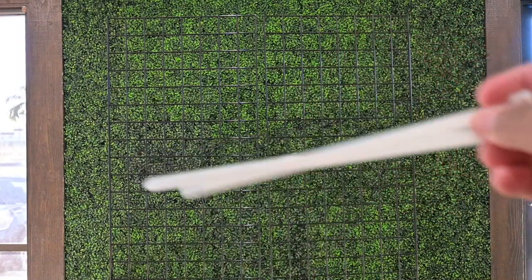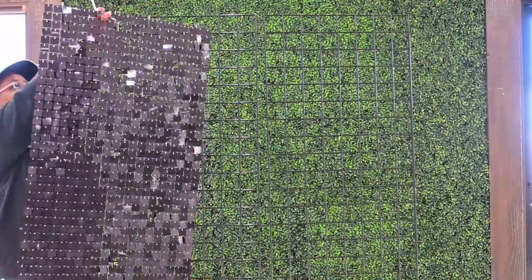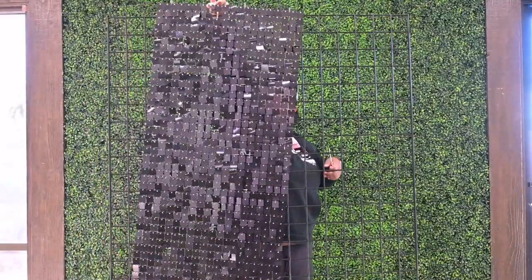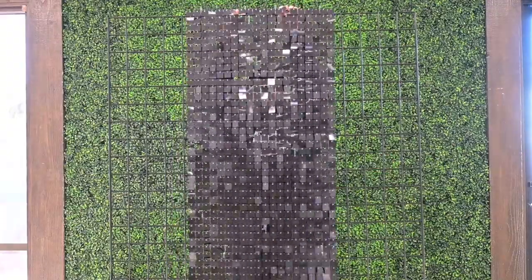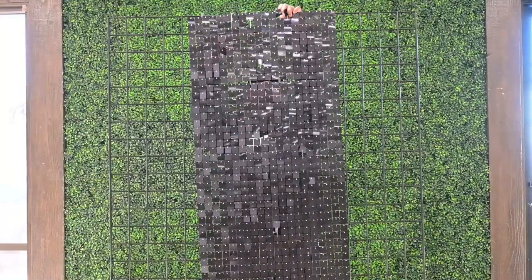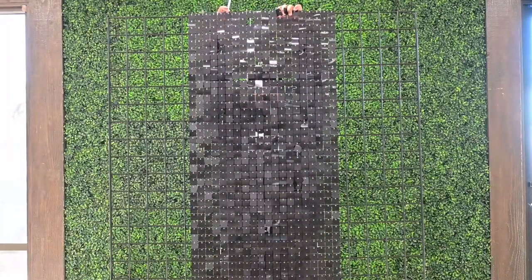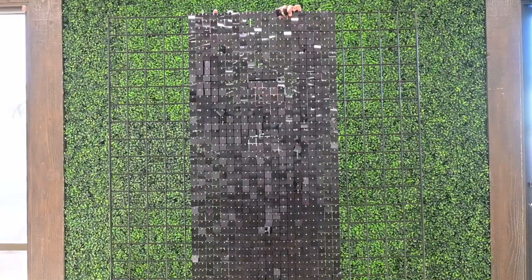To fasten the shimmer wall against the grid panel, you want to use heavy-duty zip ties. The zip ties that come in the shimmer wall box are very light and flimsy — you'd have to use a lot of them to withstand the weight, so I don't recommend those. I like to use heavy-duty zip ties from Amazon — the link is below. They're longer, sturdier, and can stand a lot of wear and tear.